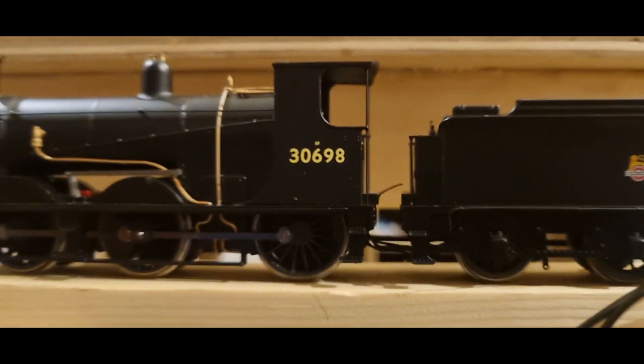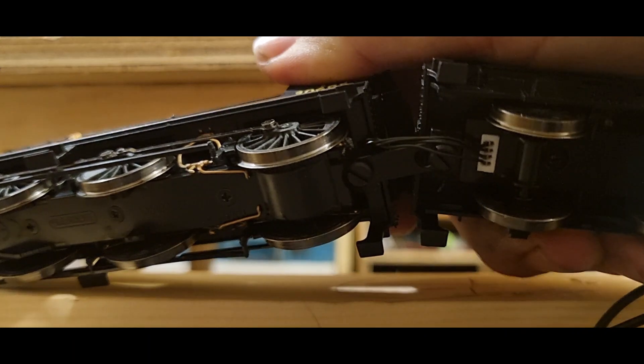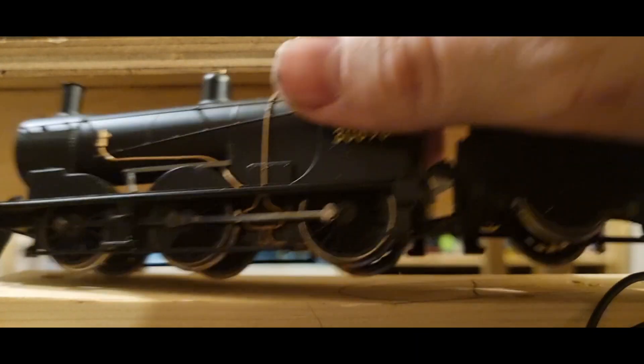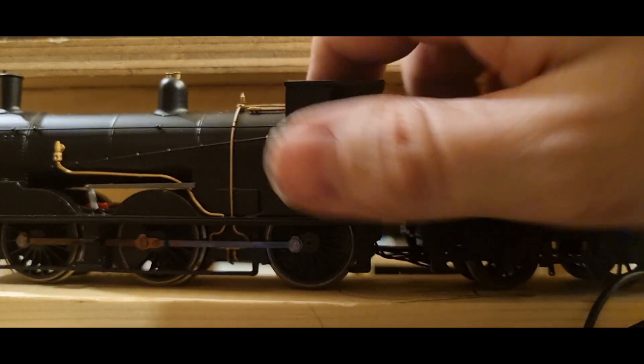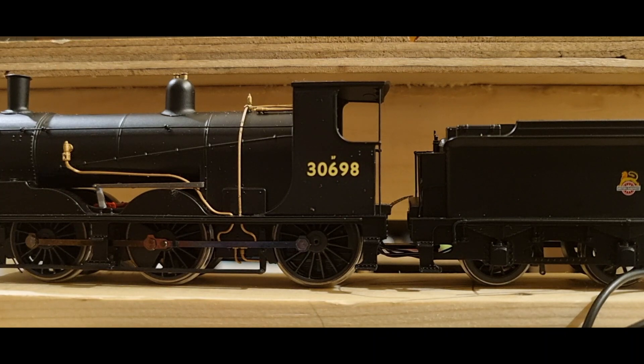It being a round 2014 locomotive, it has the old-style Hornby tender drawbar coupling, which Sam absolutely hates because it looks ungainly. But for me, that actually looks more subtle than some of the ones that I've seen in his reviews.